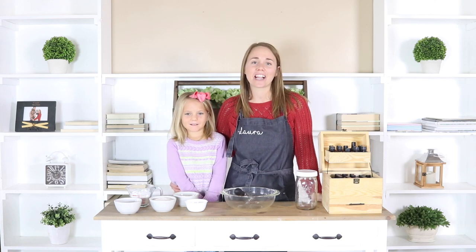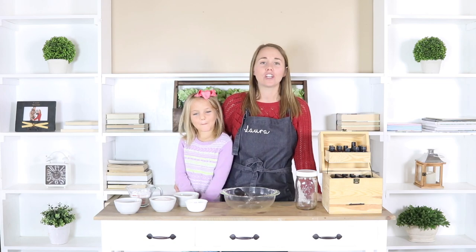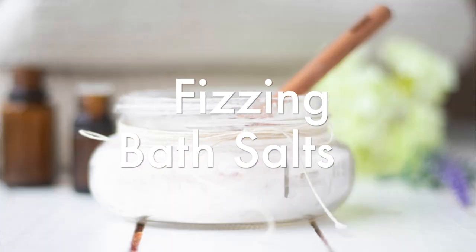Hey guys, it's Laura from OurEarlyHouse.com and today me and my little Miss Caroline are going to show you guys how to make fizzing bath salts.